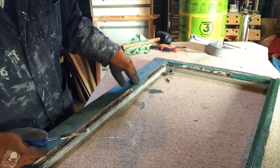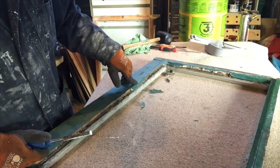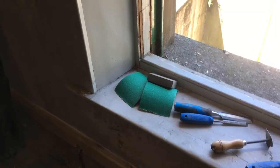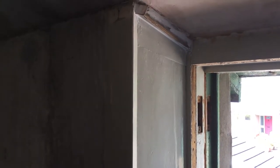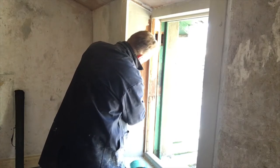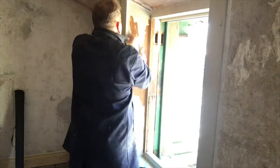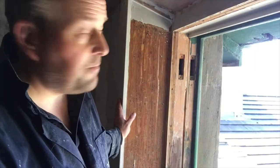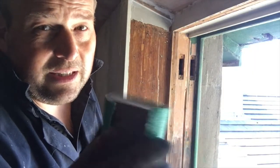Now the glass is out, it does make it an easier job to remove the putty. My tools are ready and it's time to sand down the surround. We probably won't take it all back to bare wood, but it will certainly be in a condition to accept a new layer of undercoat. 60 grit sandpaper should do the job.